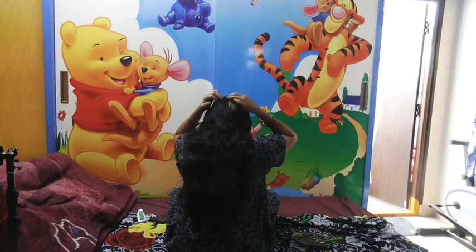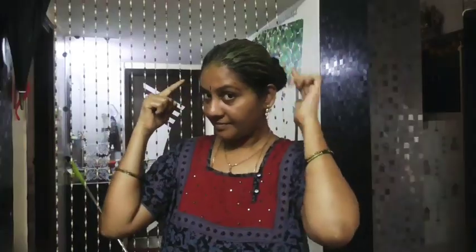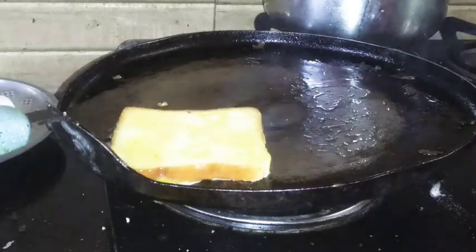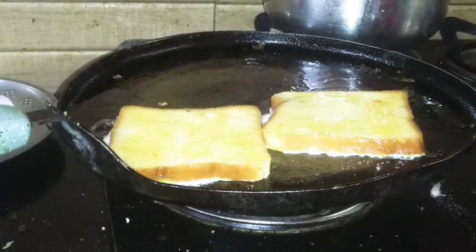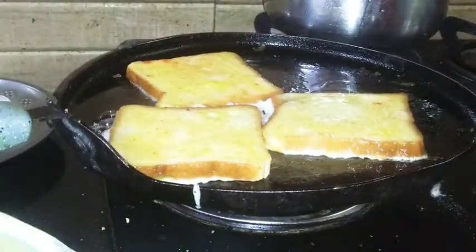I will make a rose powder and orange powder mix. I will do a head bath for 10 minutes. I will check once in the description. I will make a simple breakfast after 10 minutes.